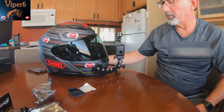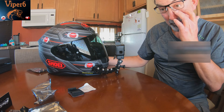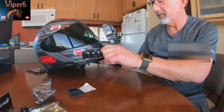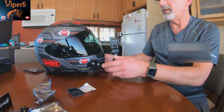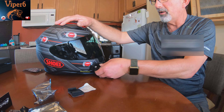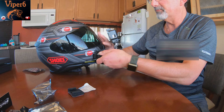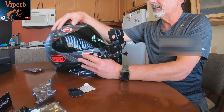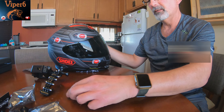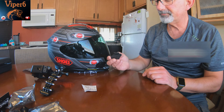Hey everyone, this is Viper6. This is my current setup on the helmet for my GoPro, and it's a bit of a monstrosity. There's actually no good way to mount it currently, but I ordered a flat chin mount part and we're gonna get rid of this mess and replace all of that with the new piece.